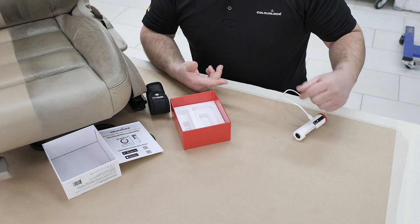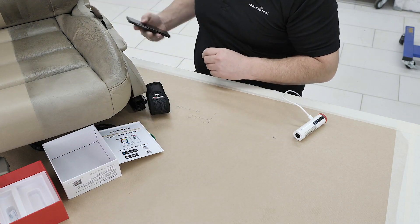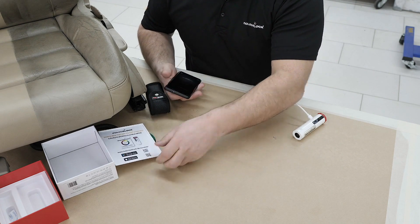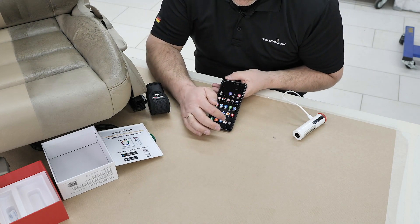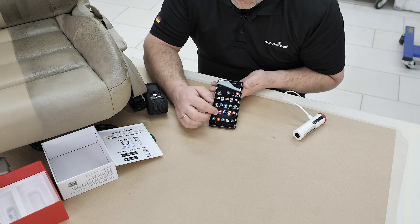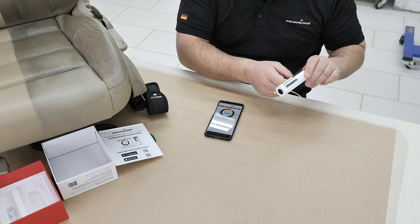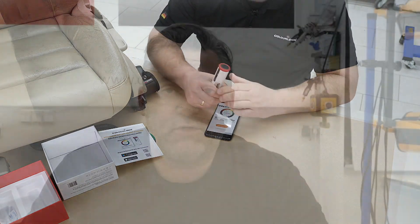While the scanner is charging, go to your mobile phone, take the flyer, and download the app. When the app is downloaded, you will see the scanner icon. Open the app — the scanner is ready and charged.